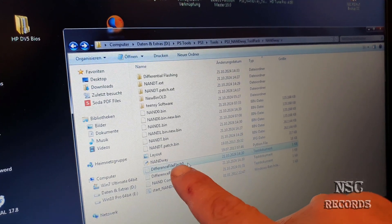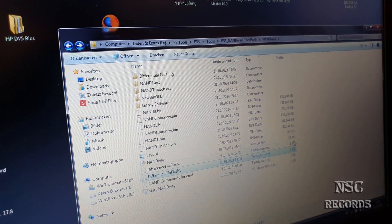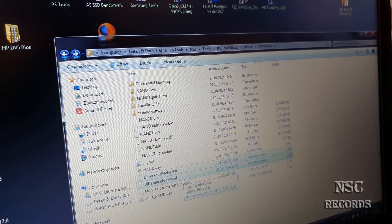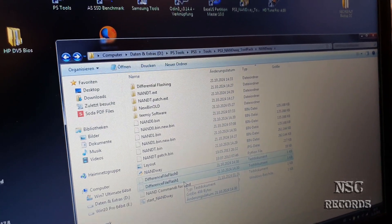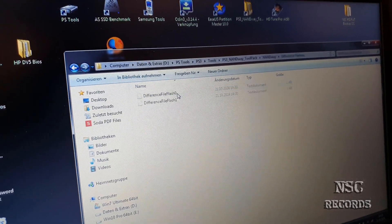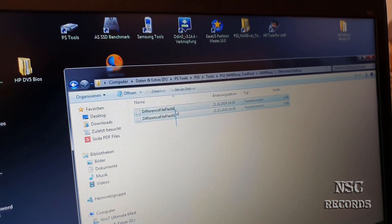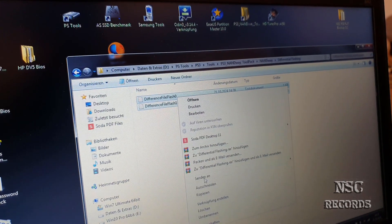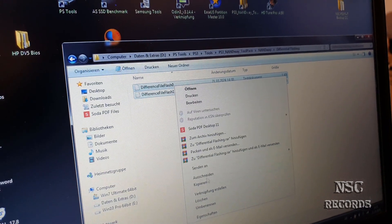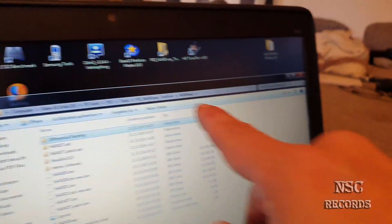These two files are Flash 0 (NAND 0) and Flash 1 (NAND 1). After you have patched everything and done it all just like in my video, it will create these two files inside that folder. You need to cut those two files out — cut, not just copy — and move them out to the NANDway folder.